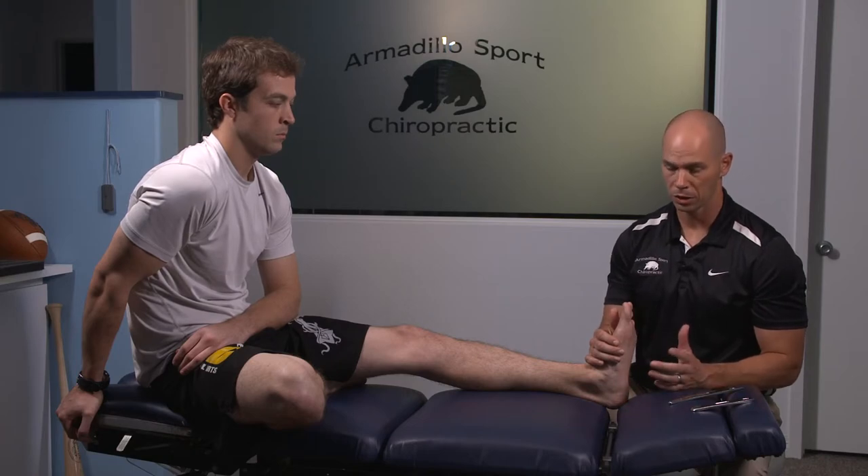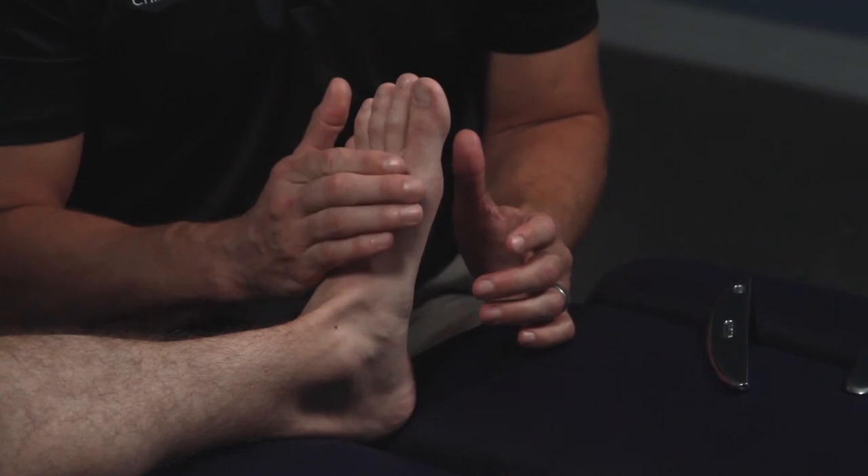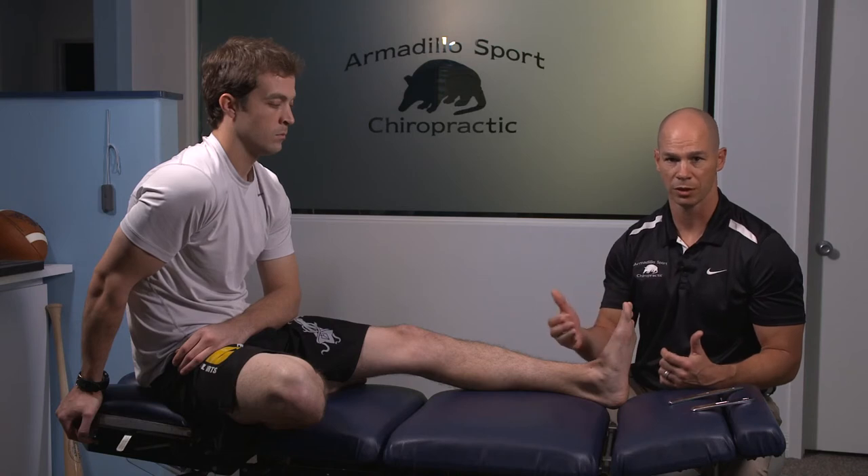I also don't like people wearing flip-flops when they're having this condition, because the toes have to contract every single time you take a step. That's about sixteen hundred times a mile, and most people walk around for a couple miles a day — so you're continuing to irritate this thing.